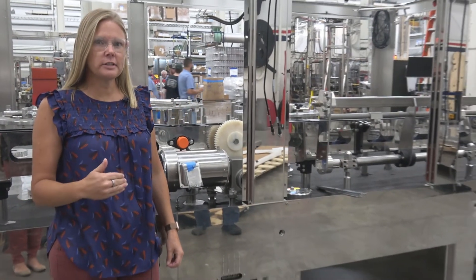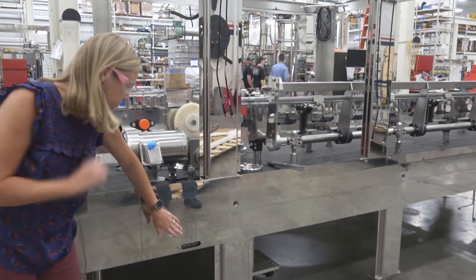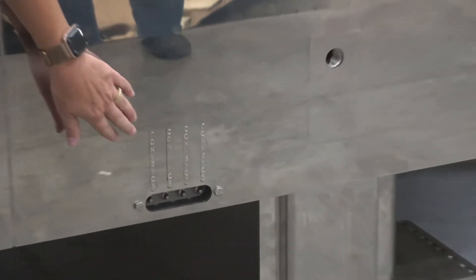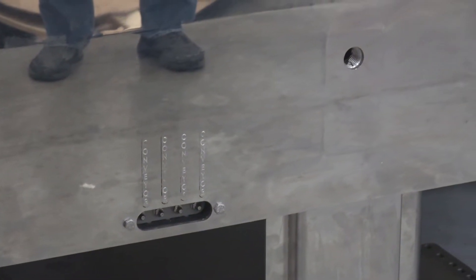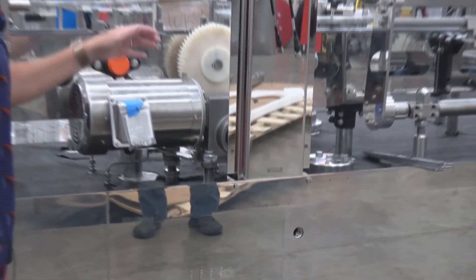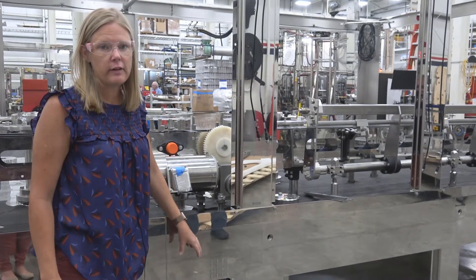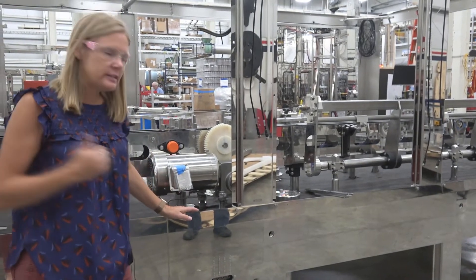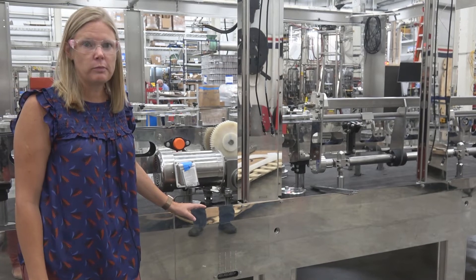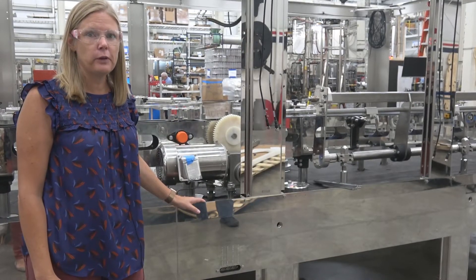Now we are standing on the other side of this filler and what I want to show you is another grease bank — this grease bank is for the conveyor. So it'll grease in specific spots where the conveyor needs it. It is very important to read your manual on the frequency for the conveyor, because this is the one area where you could over-grease it and get yourself into trouble. So please reference your manual on that.